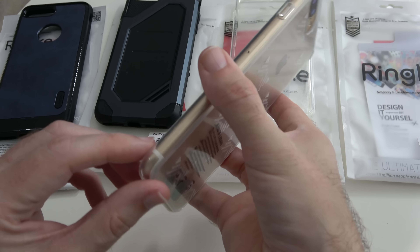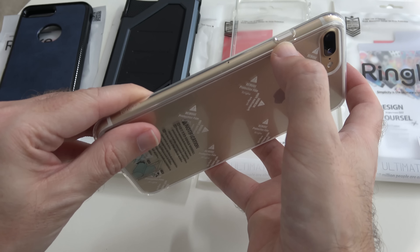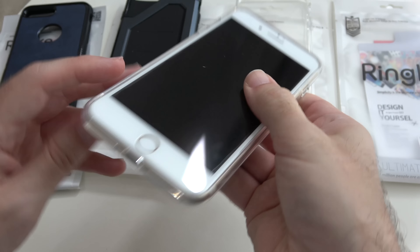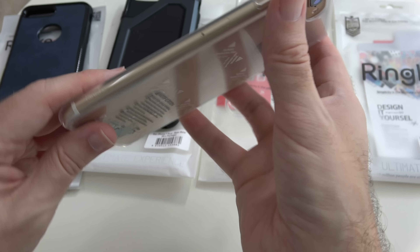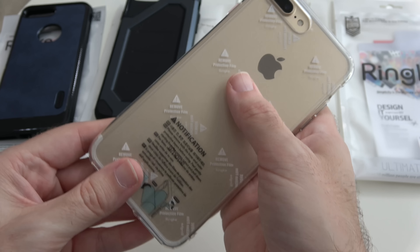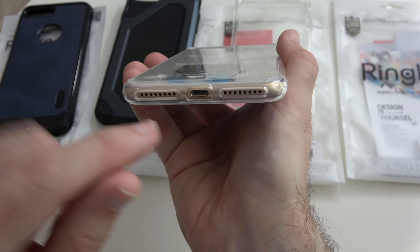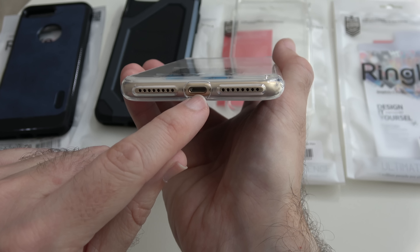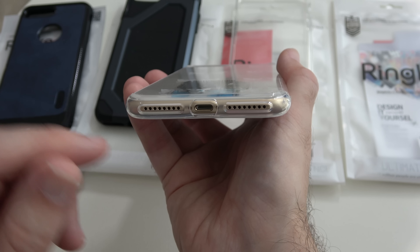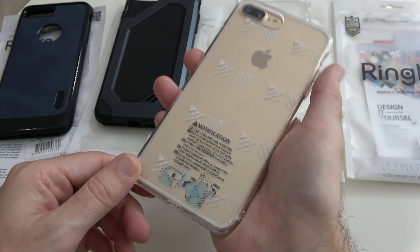Now this is a clear case — it's quite a rigid sort of silicone material. It's got raised edge profile buttons for the power on/off and the volume up and down, and then cutouts for all of the other controls and ports. It's also got a nice large cutout on the back for that dual camera, the microphone, and the flash. One thing I did notice from previous generations of this case is the little port cover has disappeared. With the iPhone 7 and 7 Plus there's no 3.5mm headphone jack cover, but I did like the little port that covered the lightning connector, so I hope they bring that back in future versions.